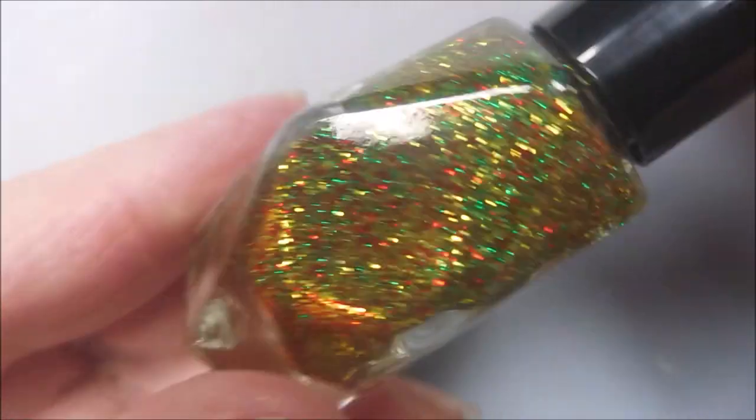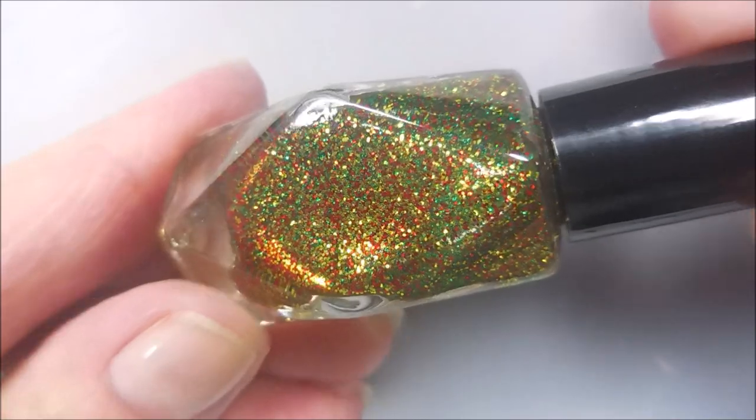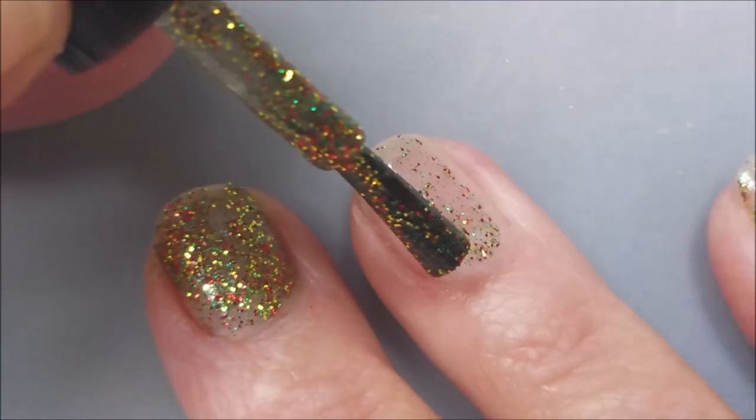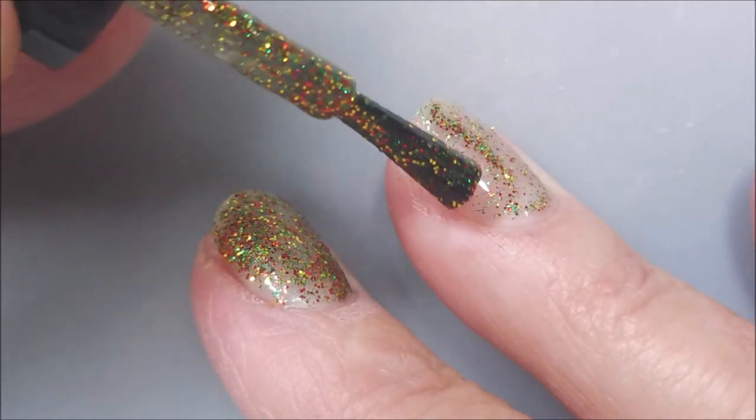This was a polish I really meant to use for Christmas. It didn't happen, and it has sat in my box since Polish and Beauty Expo — not this year, but last year. So I decided to pull it out and put it on anyway.